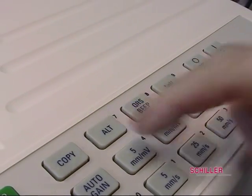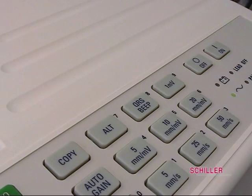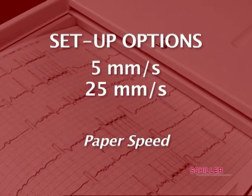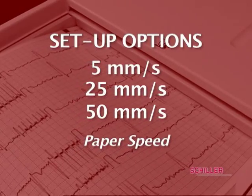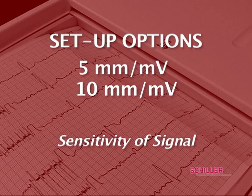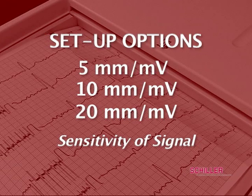The ALT key is used for initiation of setup options. 5 mm per second, 25 mm per second, and 50 mm per second are used for paper speed. 5 mm per millivolt, 10 mm per millivolt, and 20 mm per millivolt are to select sensitivity of signal, only for manual print.